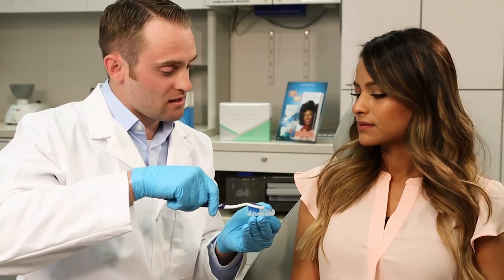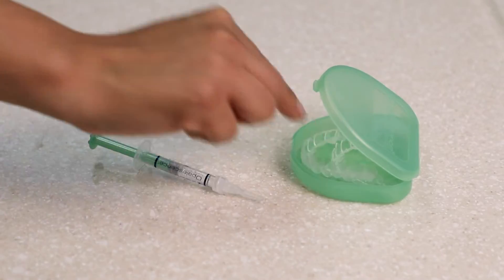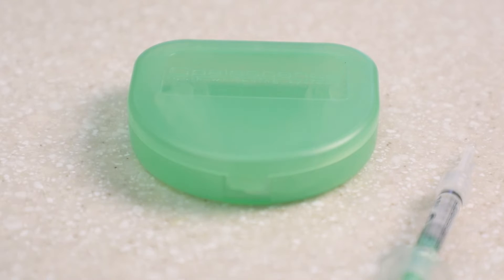Clean the tray with a soft toothbrush and water. Store trays in the case provided by your dental office.